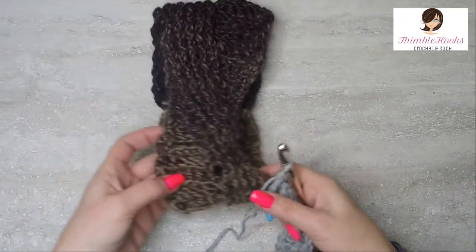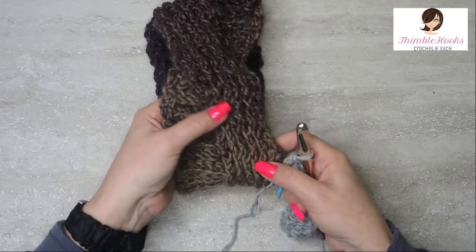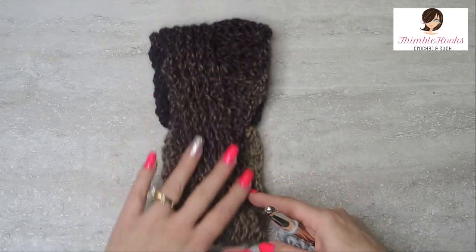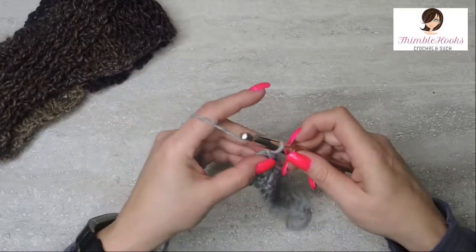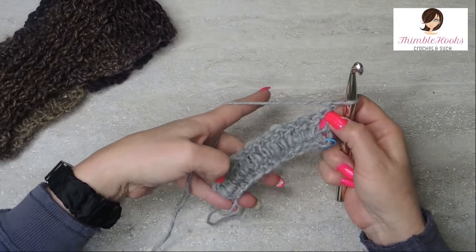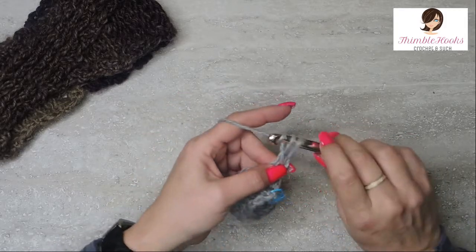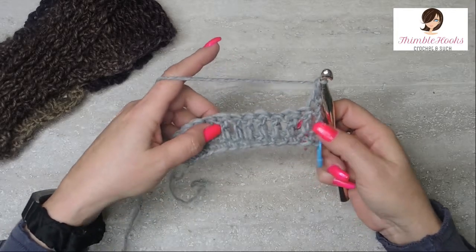The next row is when we're going to start our little bit of a kind of basket weave — it's a front post and back post double crocheting. We did the row of double crochets to be the base for that, so now we can start. So we chain one, turn our work, and in the very first stitch and the very last stitch it is always going to be a regular old double crochet. So there's one.